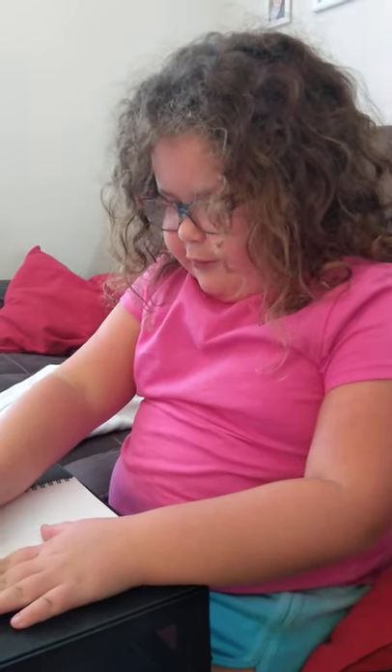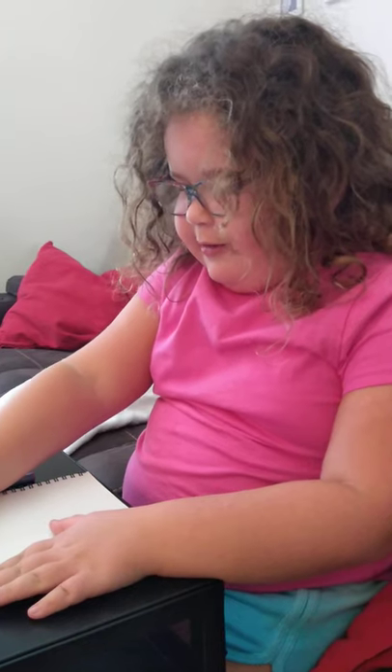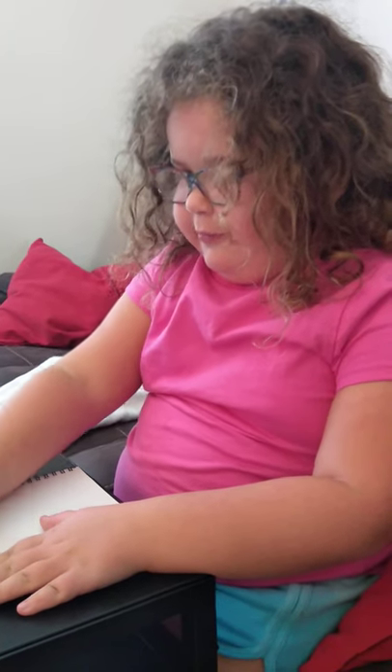So this is how you draw certain animals. There's 101 in this book. So we're going to start with a bush baby.